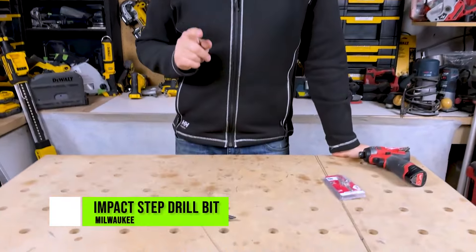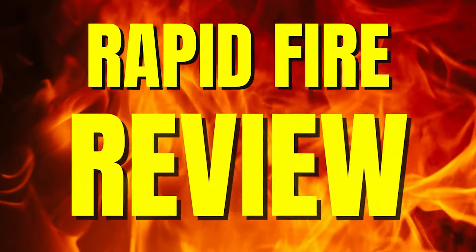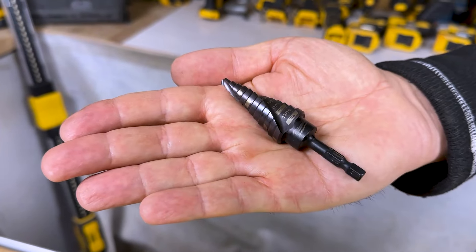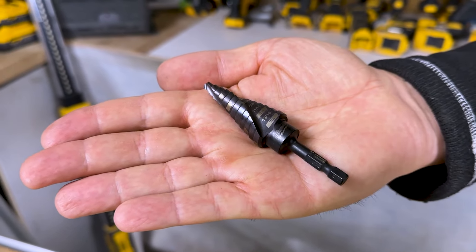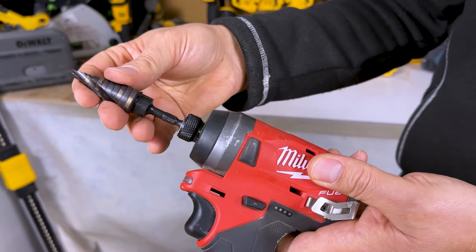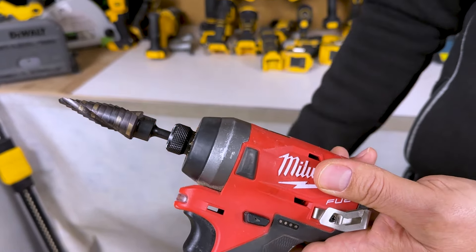Today let's take a look at Milwaukee's step bit. These things are vicious — I love them. This is the 3/16ths to 7/8ths step bit. This is the impact-ready step bit, and it fits perfectly into an impact driver just like that.